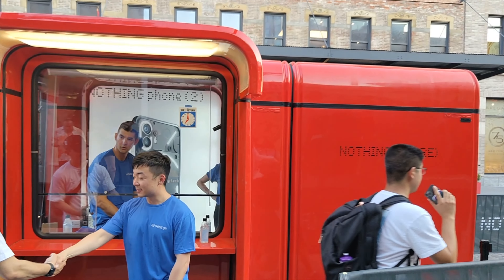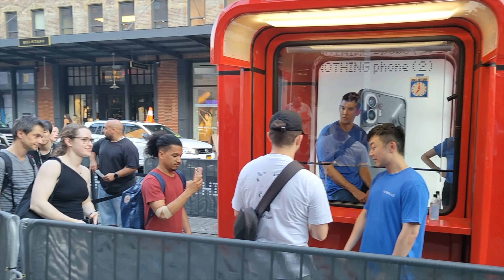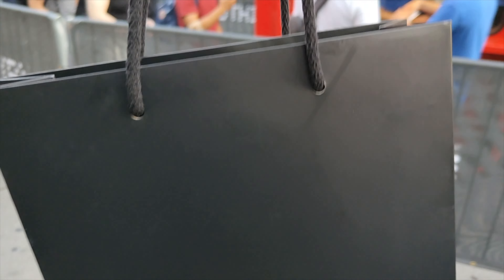Nothing is really making tech exciting again. It's been so long since I've stood in line for a product like I did with this one, and I couldn't be happier. I'm really excited to see what Nothing does long term. Let me know your thoughts in the comments below on Nothing Phone 2 and Nothing in general — I look forward to that conversation. As always, thank you for watching, take care, and stay safe.